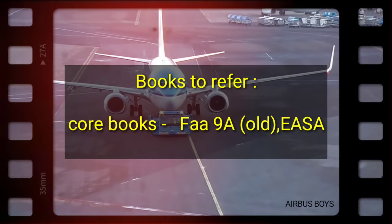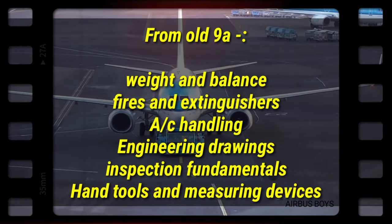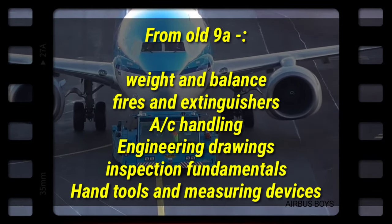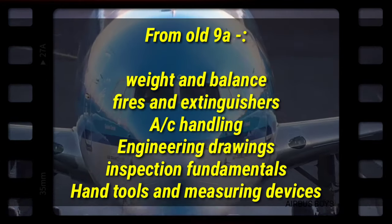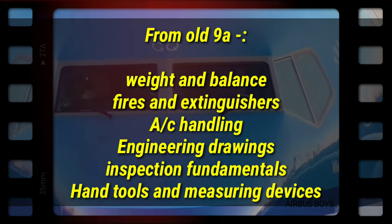Secondly, the books to refer are as follows. For core books we have old 9A and YASA. Coming on to old 9A, the chapters that are a must — or I should say highly recommended — are: weight and balance, fires and extinguishers, aircraft handling, engineering drawing in detail, inspection fundamentals, hand tools, and all the measuring devices.